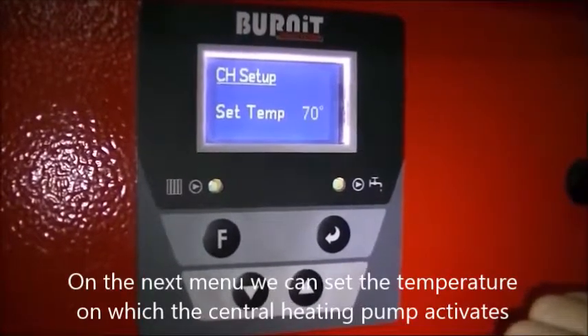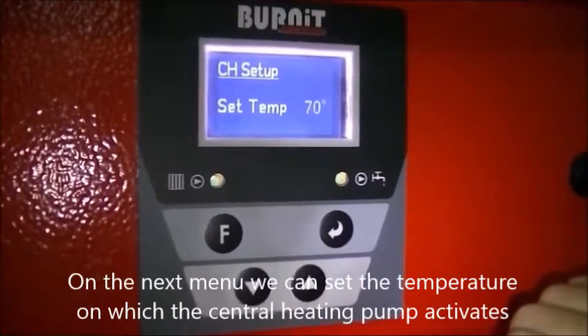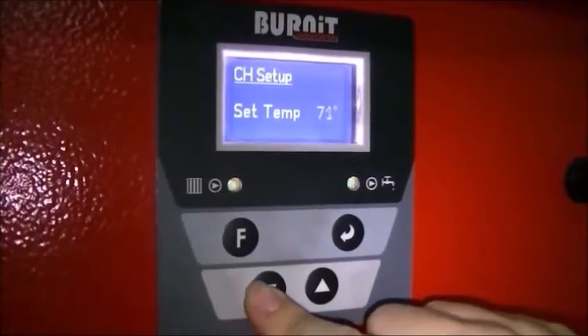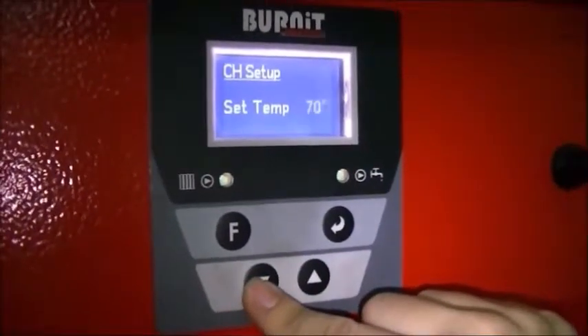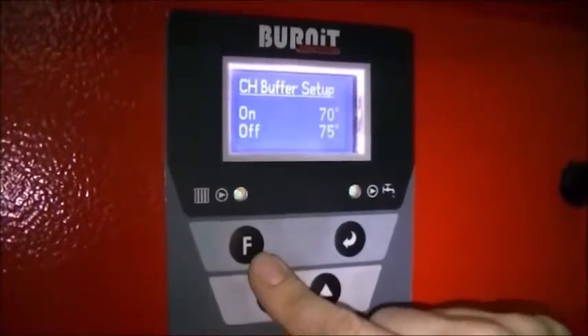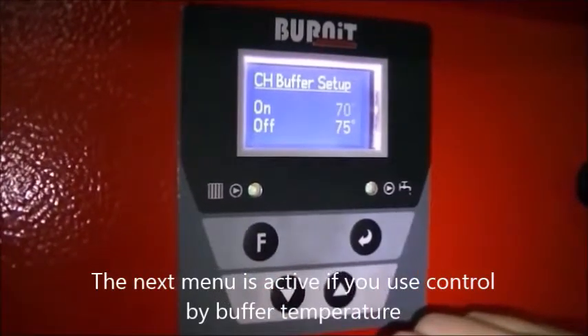On the next menu we can set the temperature at which the central heating pump activates. The next menu is active if you use control by buffer temperature.